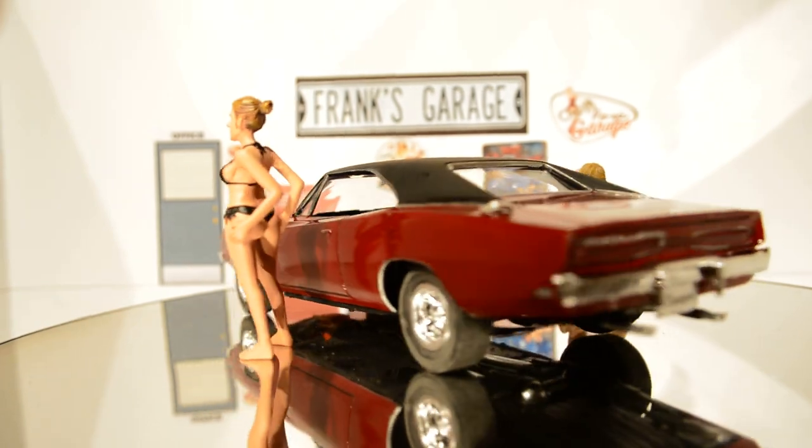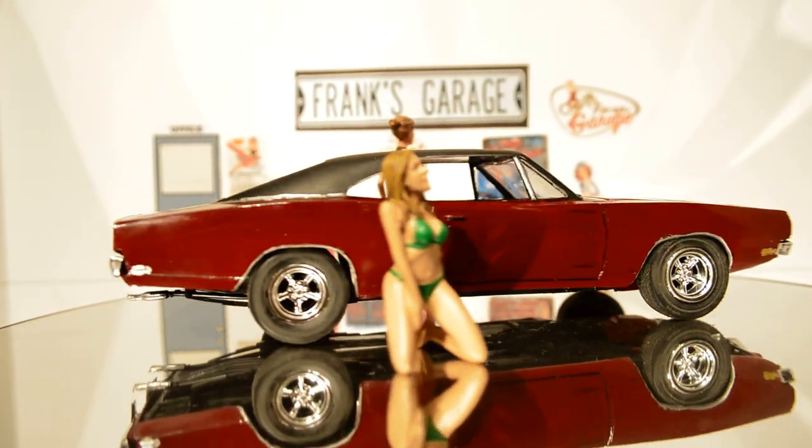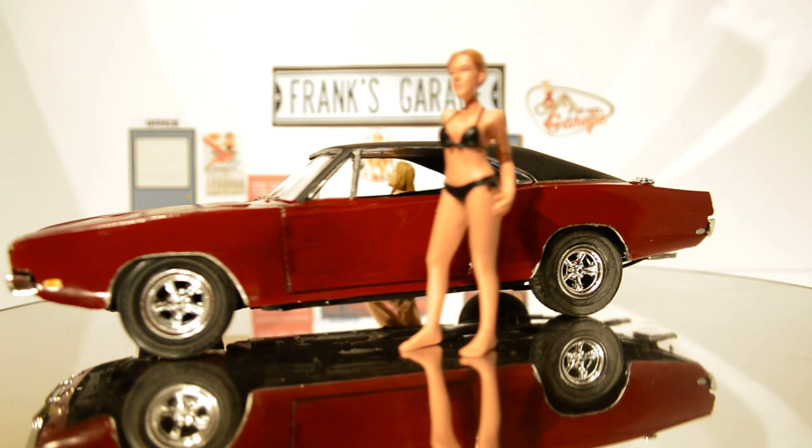Welcome back to Brent Curious Adventures. Let's get started on that 53 Chevy panel.